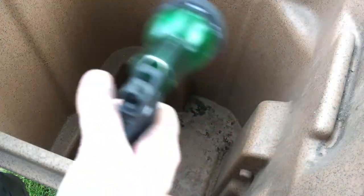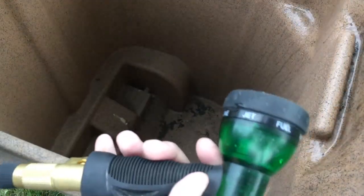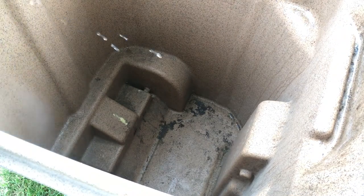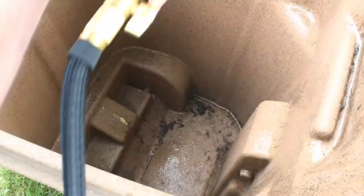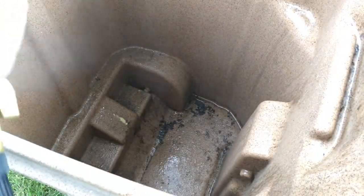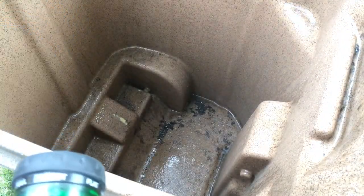The first thing I'm going to do is just kind of wet this down just a slight bit — you do want to have your surface cool. I'm just using the mister on this sprayer; I find that helps the Super Clean wet out a little bit better.